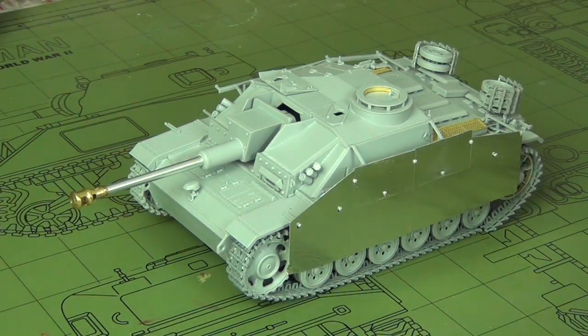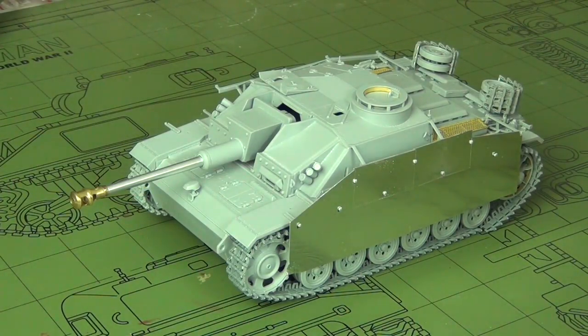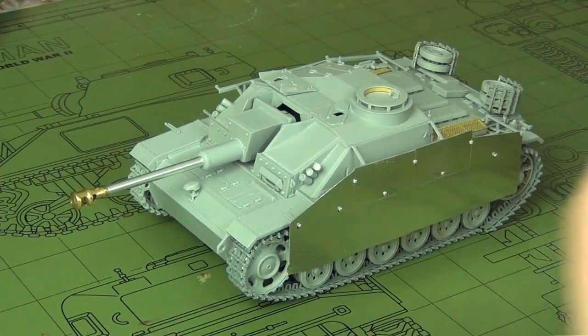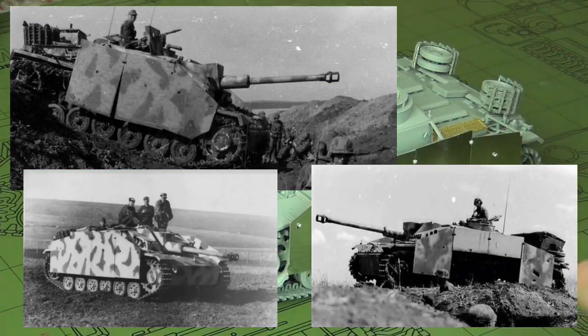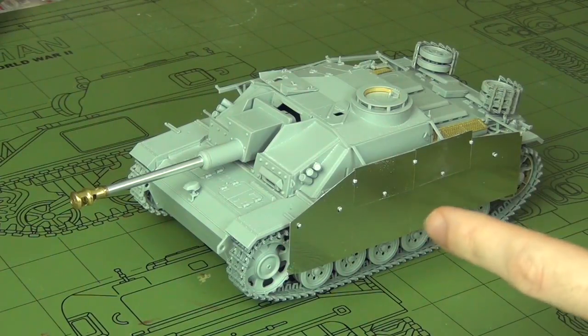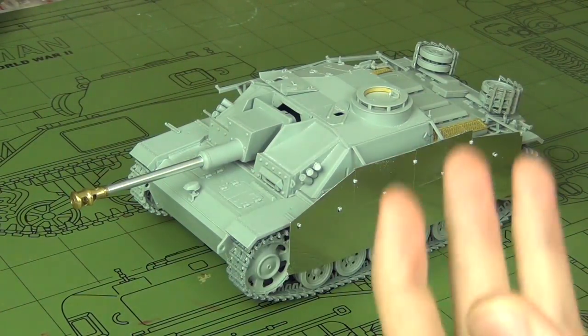This kit is a Dragon StuG 3. It is based off of the original boxing Dragon 6320, except you get a couple of new parts: new bow armor, new engine deck, and rear interlocking plates, and most importantly side skirts. The point is to represent a vehicle like a Battle of Kursk era StuG 3, where those features, especially side skirts, are most common. If you want to build a Kursk StuG 3, this is the kit to buy. It's a very common, more recent Dragon release, and it's actually a very good kit.